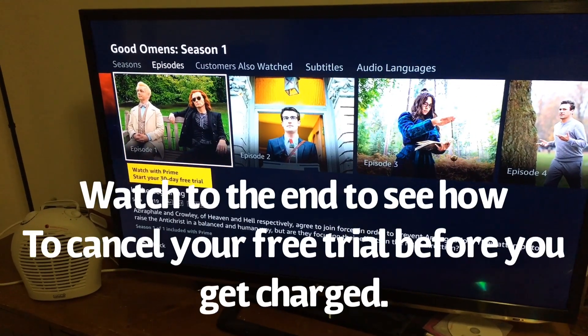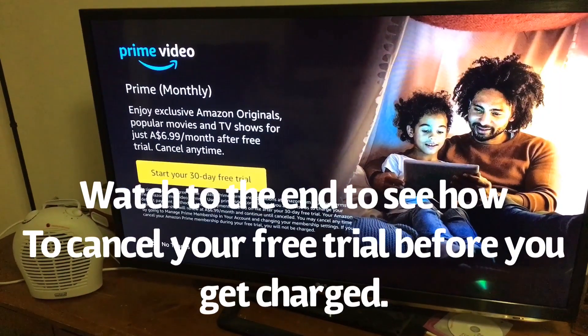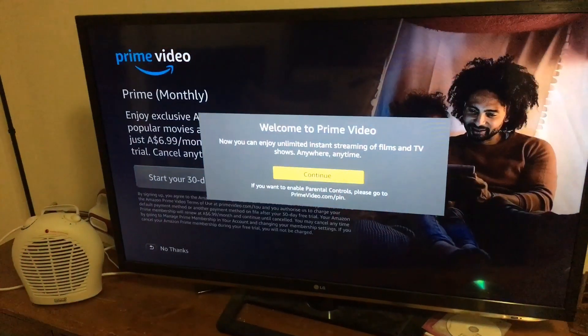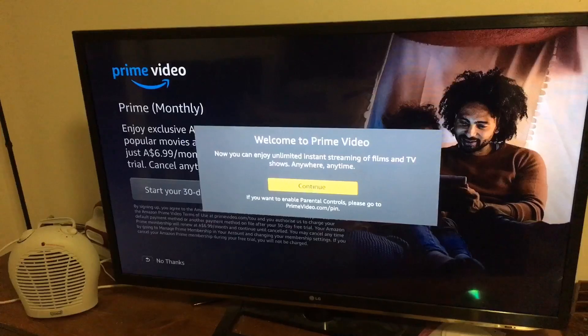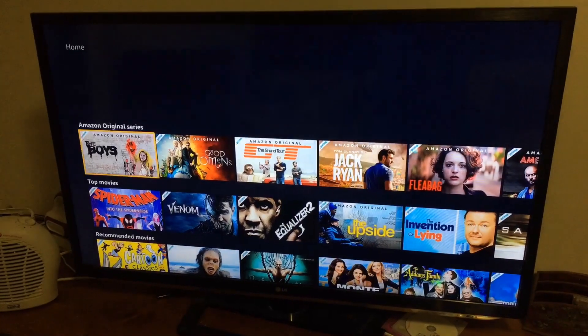It let me start the 30-day free trial. Welcome — continue. OK, let's see.